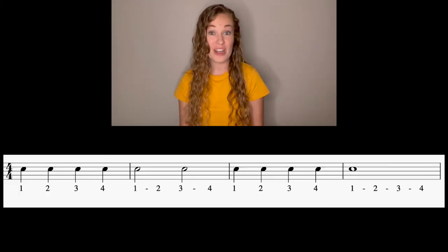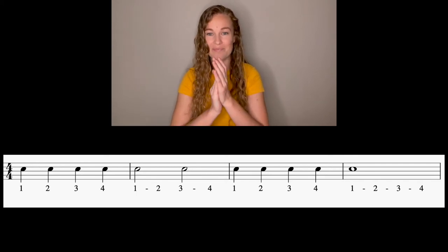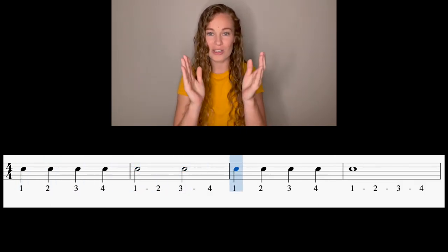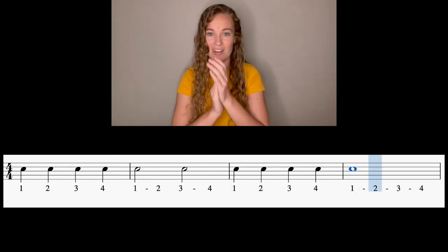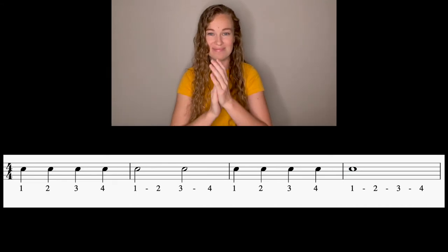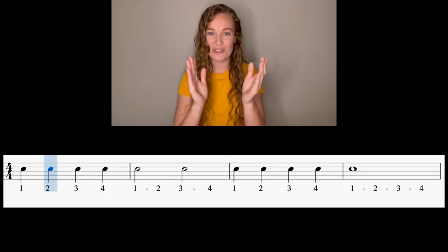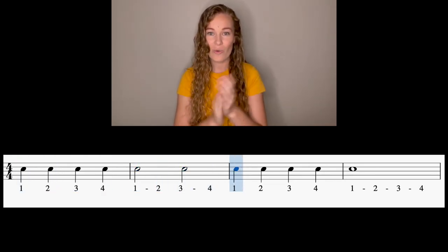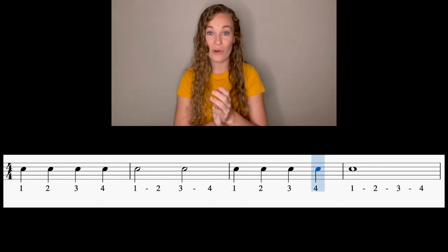Let's try it going from the very beginning — this whole line, please. Hands up. And one, two, ready, go. One, two, three, four, one, three. One, two, three, four, one. One more time. Here we go. And one, two, ready, go. One, two, three, four, one, three. One, two, three, four, one.